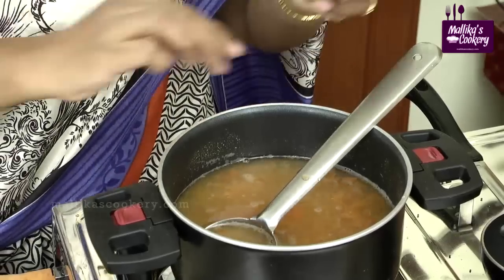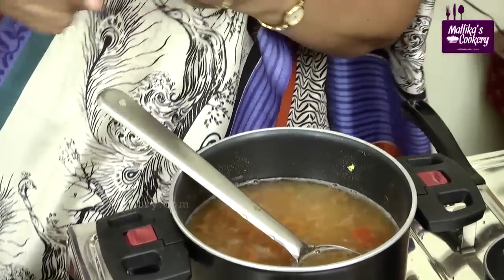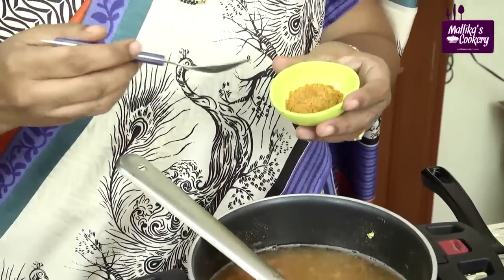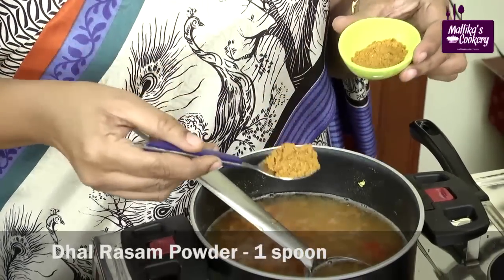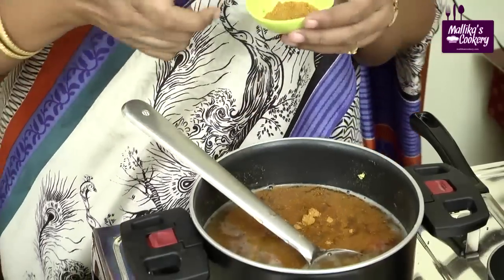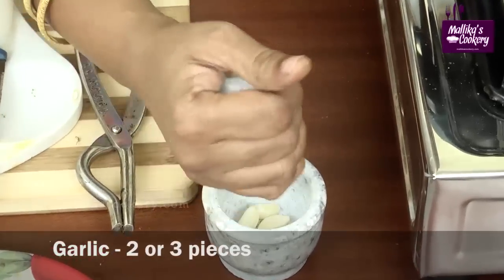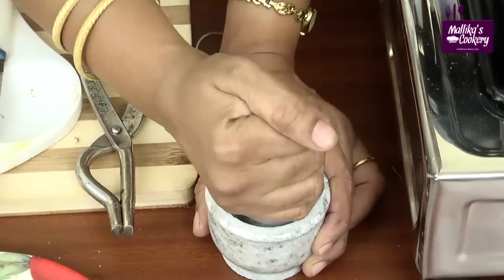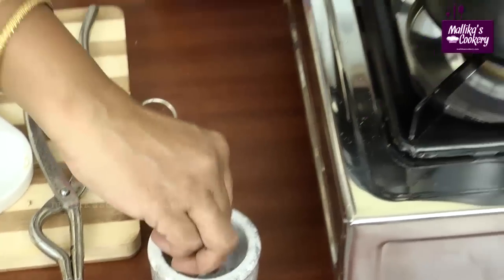For dal rasam alone, we add the rasam powder in at this stage. For pepper rasam and garlic rasam, we add the rasam powder at the end. But for dal rasam we can add it now — around three-quarters to 1 teaspoon depending upon your rasam powder. Use just 1 or 2 garlic flakes, crush coarsely, and add it to the rasam.